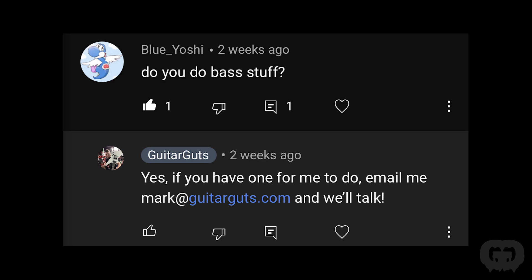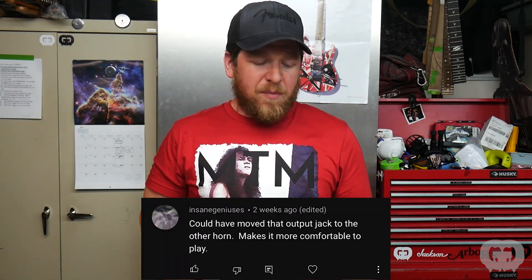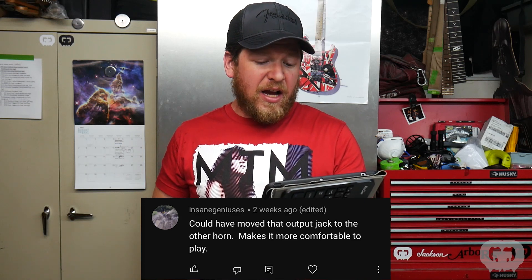Somebody asked if I do bass stuff — absolutely, my contact info is down below, send me an email. Someone said I could have moved the output jack to the other horn to make it more comfortable to play. I agree, but I have a budget I'm working with, and relocating it would be a huge amount of work. There are no control cavities anywhere near that area, so it would have taken quite a bit of modification.